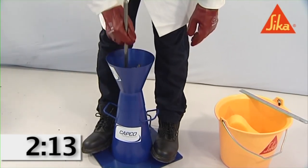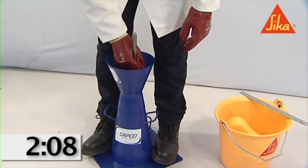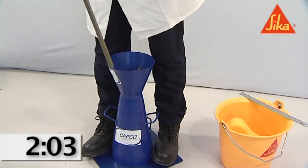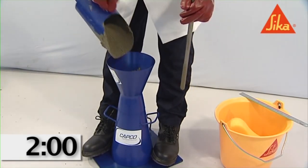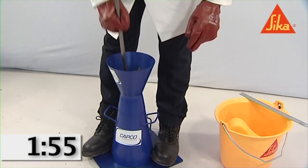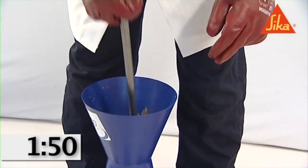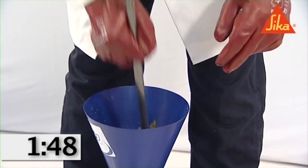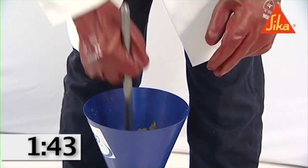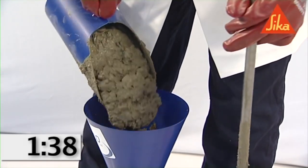Compact each layer with 25 strokes of the tamping rod, uniformly distributed over the cross section of each layer. For the bottom layer, this will necessitate inclining the rod slightly and positioning approximately half the strokes spirally towards the center. Compact the second and top layers each throughout their depth so that the strokes just penetrate into the immediately underlying layer.